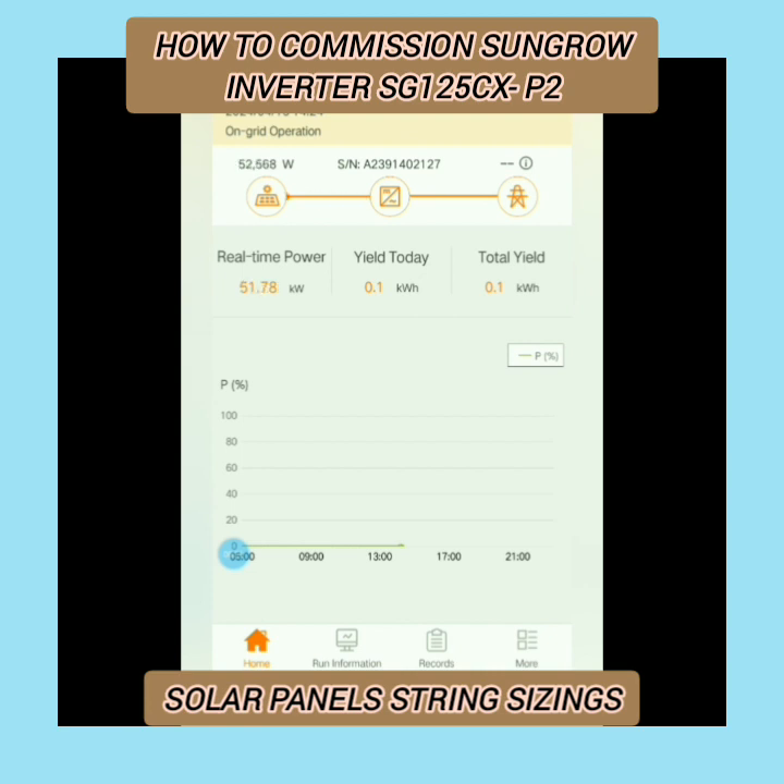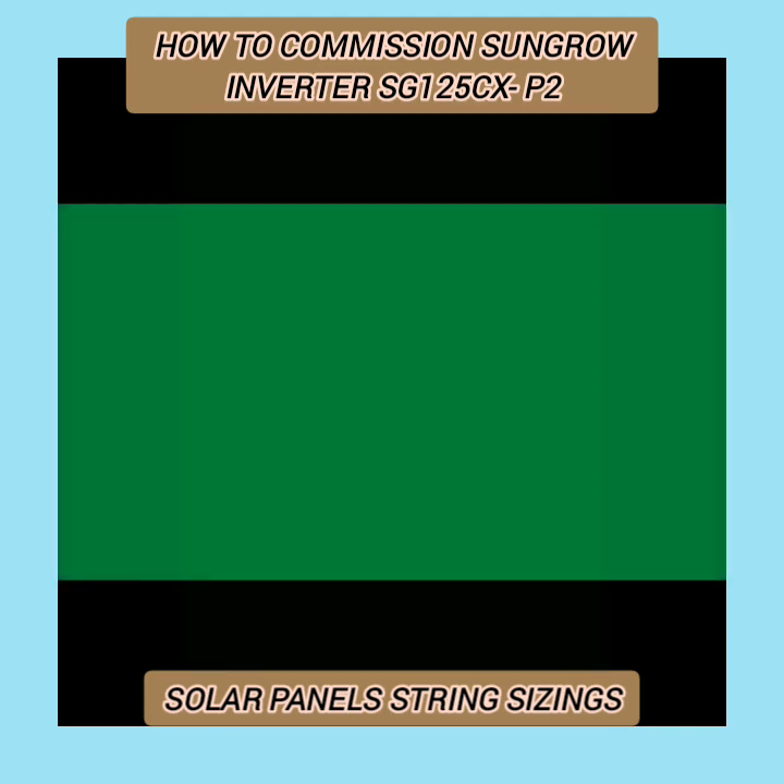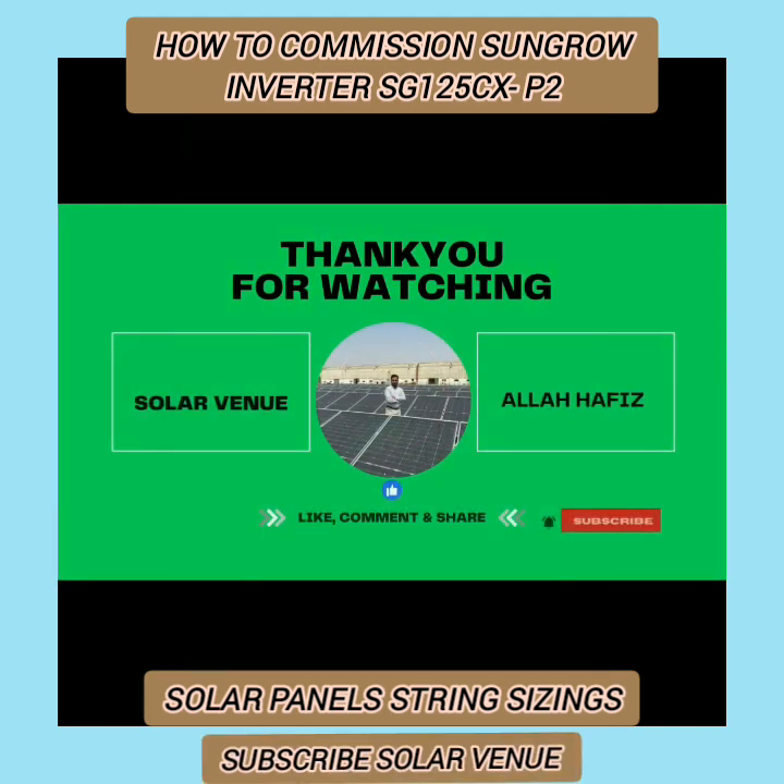If you like my video, you are requested to share it with others so this informative video may reach more people in the same field. I will also make another video in which I will cover run information, further parameters, and more about iSolar Cloud. Till then, Allah Hafiz, Assalamualaikum.